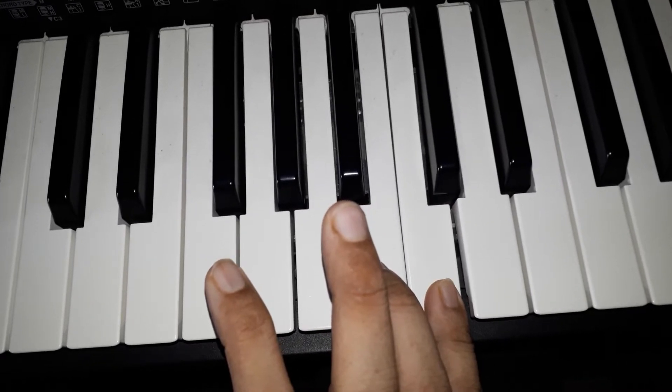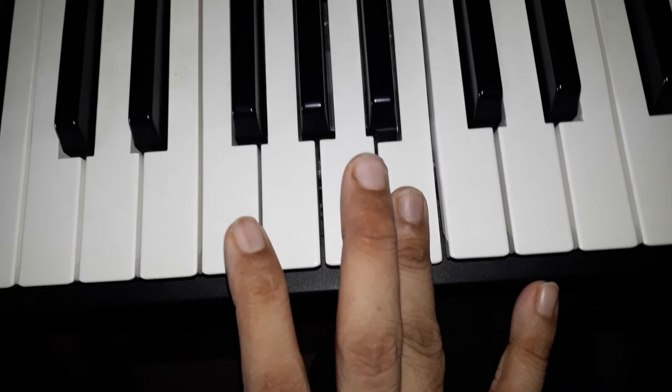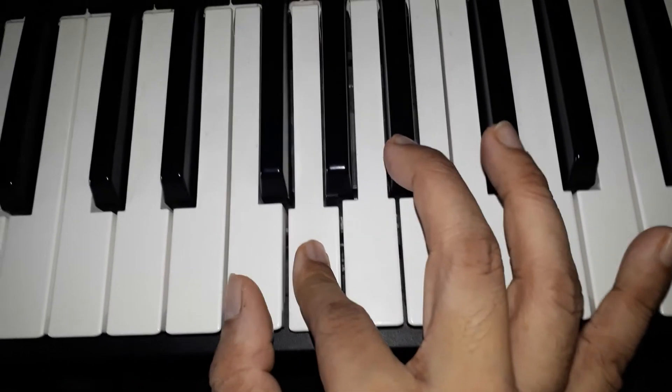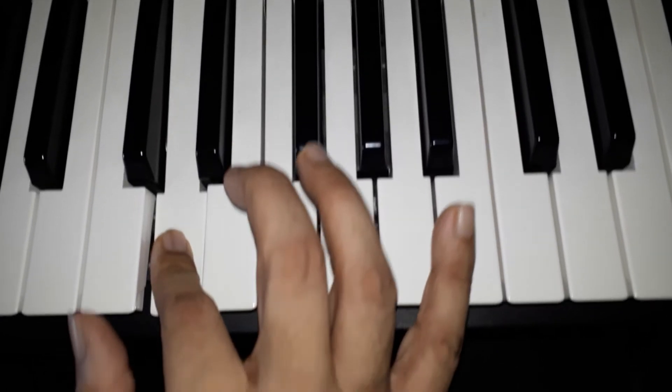Little or Pinky at the top. Now the descending: Index, Thumb, Middle, Index, Thumb.